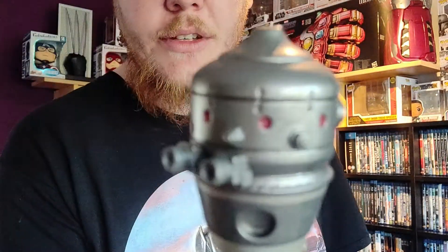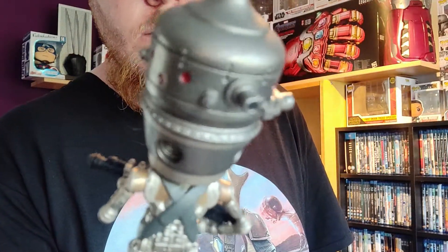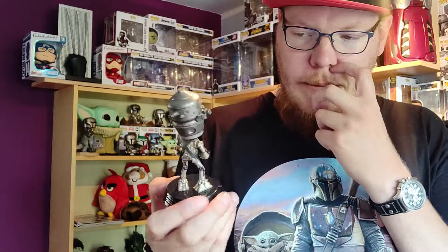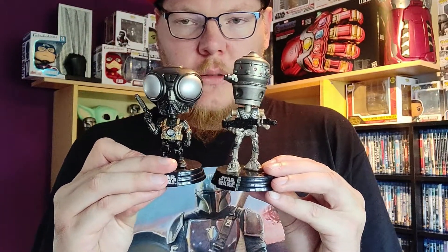So here we have the IG-11. You can see the thing over here with all the dots and details — it's really cool, also really big by the way. This is the small one, though. They're actually almost the same size compared, so that's not bad.